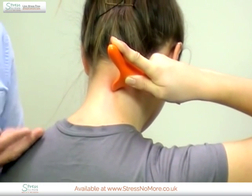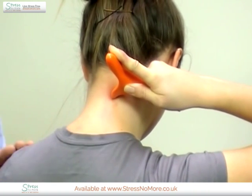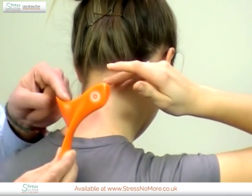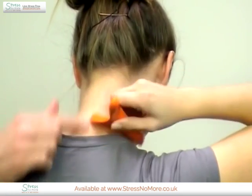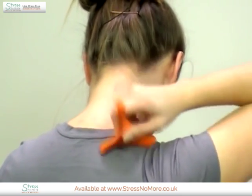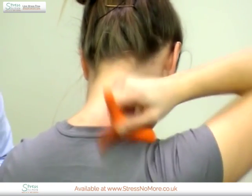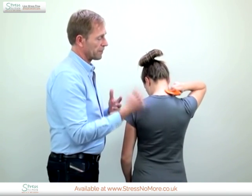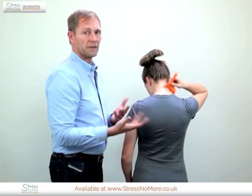You sink in one or two times and then you stroke with the designated curve — that would be the small curve, this curve here — and you stroke with that one in the whole area. That is about 99 times. Sounds a lot but it actually helps. You stroke gently, not rubbing, just stroking gently, nearly with no effort.